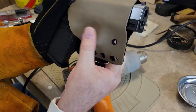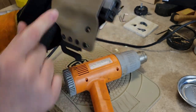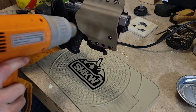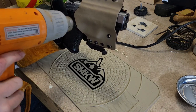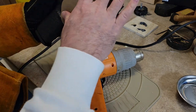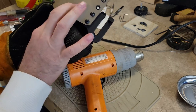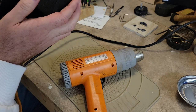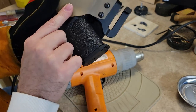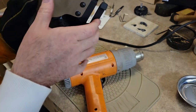Be careful around your grommets and stuff because those are metal — they're going to get hot fast. See how I'm shaping that against the opposite side of the mag release button? That's going to give us a nice fit.